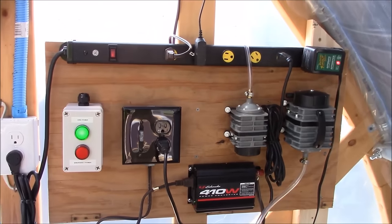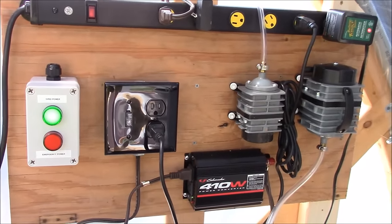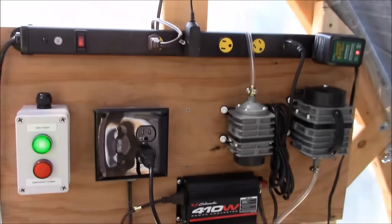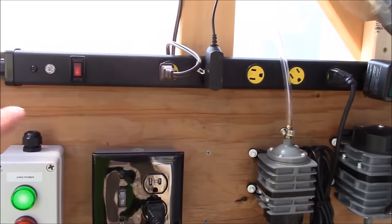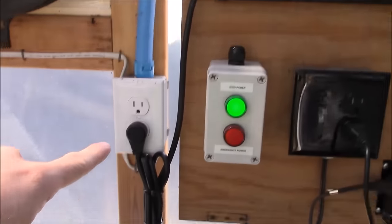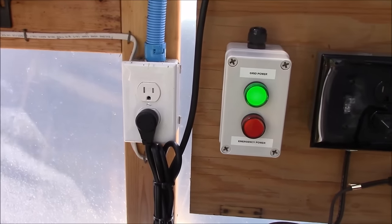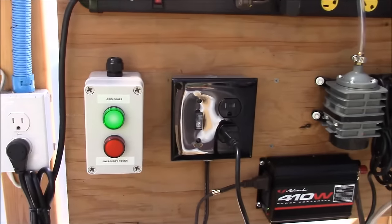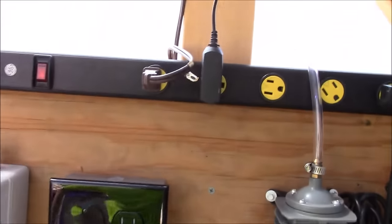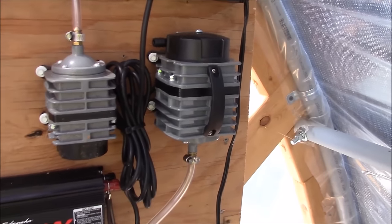This is our control board — just a piece of plywood placed on the frame of my greenhouse. I have a 110-volt power strip up here on top that runs to my grid power, which feeds everything in the mini farm area. Over here there's a big pump that runs my moving bed filter — that's not part of the backup system, just a neat place to put it.